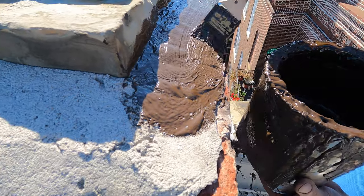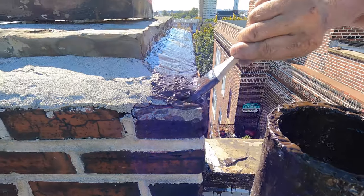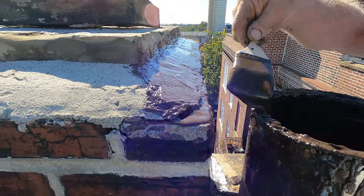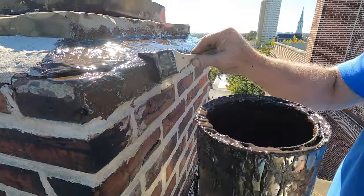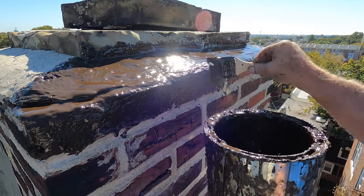It's an amazing product. So then get it into that crack there like that, and get it on the brick face on this side. I get it on the brick face, about an inch and a half or so, and I cover that.